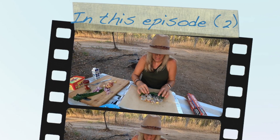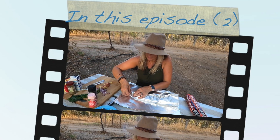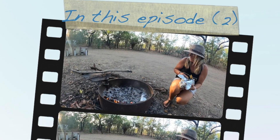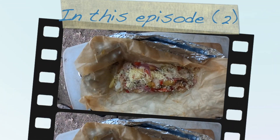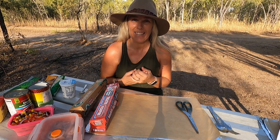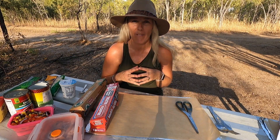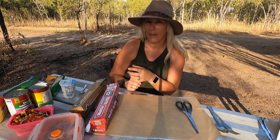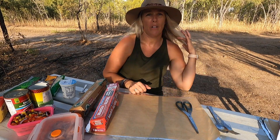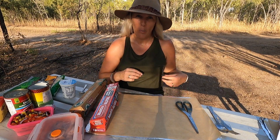In this episode we show you four super easy family-friendly recipes that can be prepped ahead of time to be cooked on the coals of the fire. Be sure to use the chapter function to scroll to the recipe of your choice. Hi guys, welcome to the Northern Territory in Australia. It's about 34 degrees, about five o'clock in the evening. I've let the fire die down for coals because tonight we're going to be cooking foil packets.